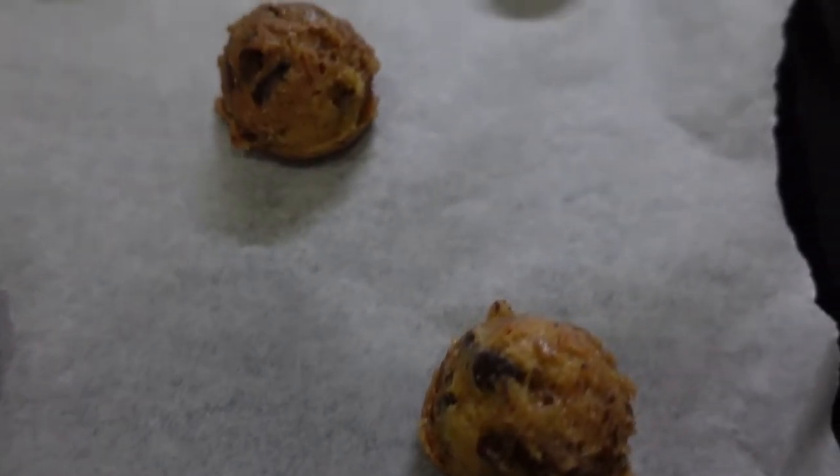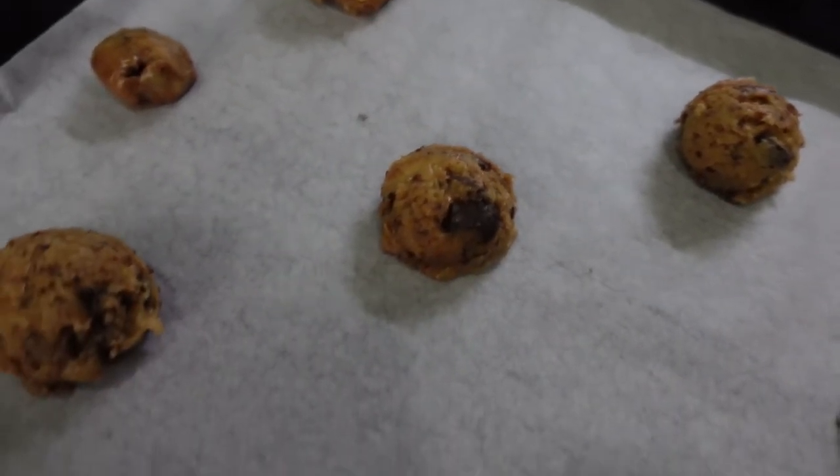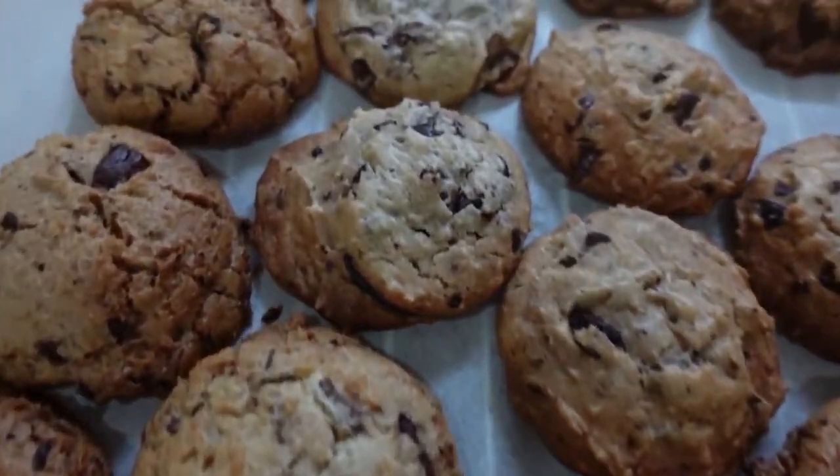Here are the cookies before baking, and here are the finished cookies. Right now it's 6 p.m. and I'm gonna go berbuka with Ada. We don't know where we want to go yet because this is a last minute plan, so yeah I'm gonna bring you guys along. Let's go.